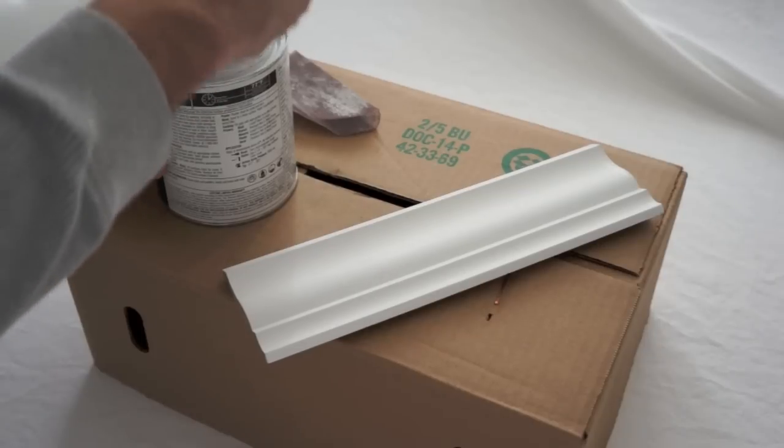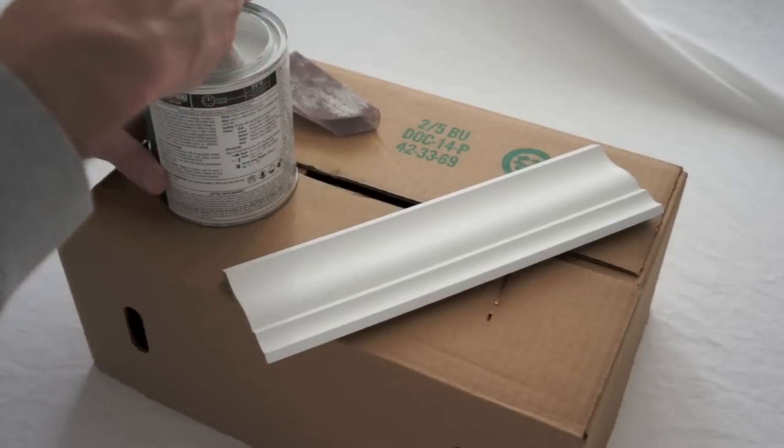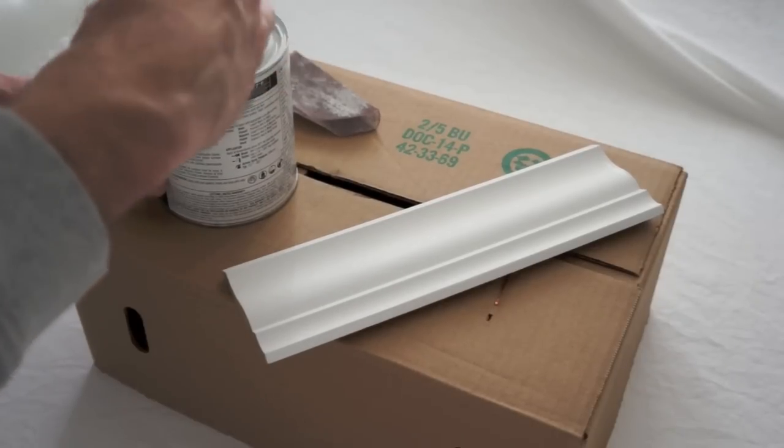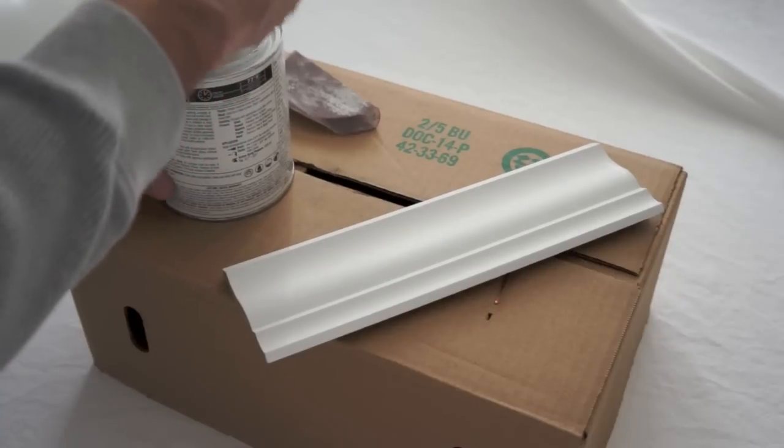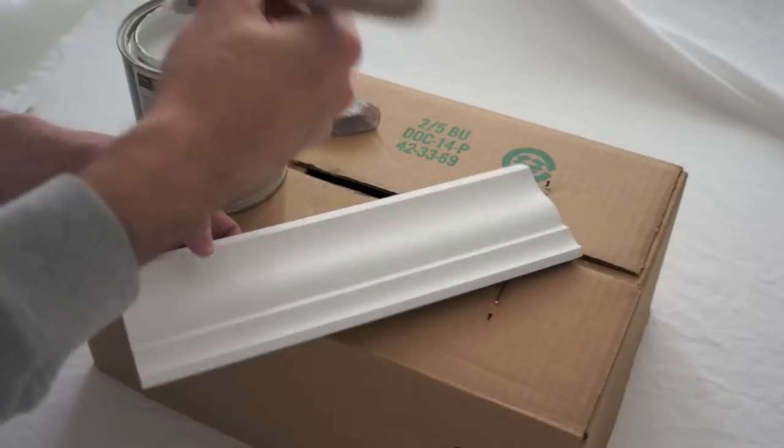One thing that John and I really noticed with this paint is it's kind of slow and tacky, just like the old formula. I'm not cool with paints like that at all because that's just going to slow me down.